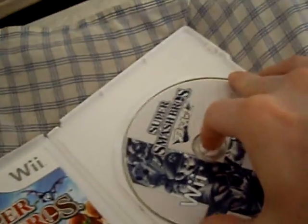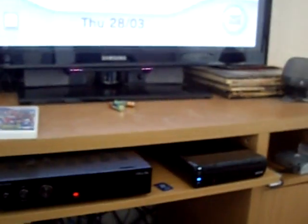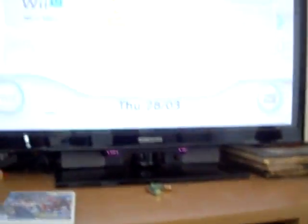So what we're going to do now is put our copy of Smash Brothers Brawl into the front of our Wii U. We don't put our SD card in yet until we've booted the game, because if the Wii detects the hack in the system menu here it will just delete it. So we boot the game and then we insert the SD card.